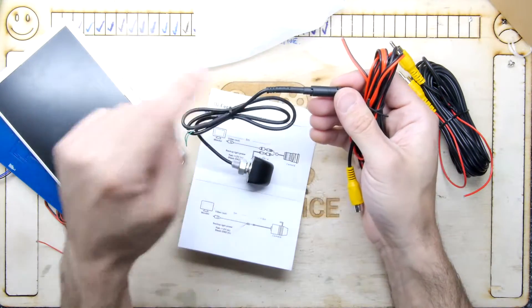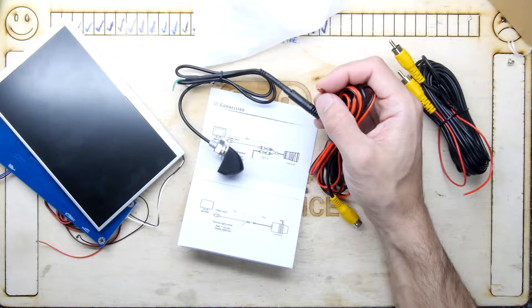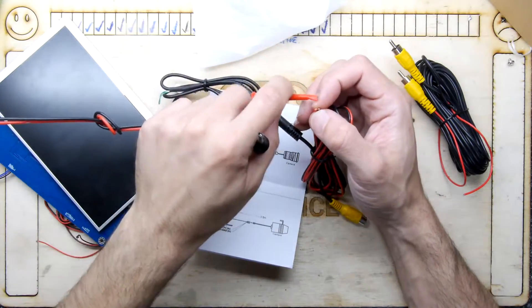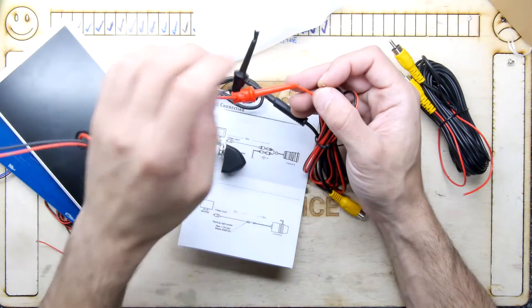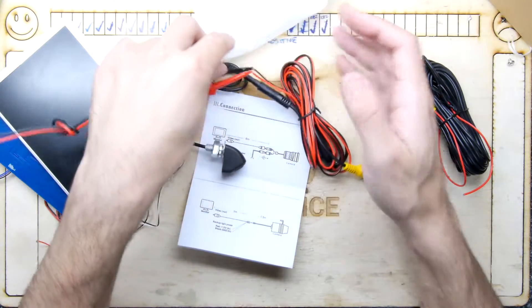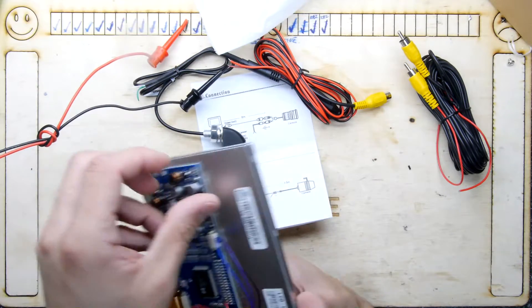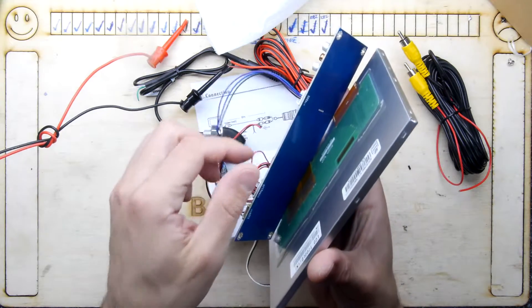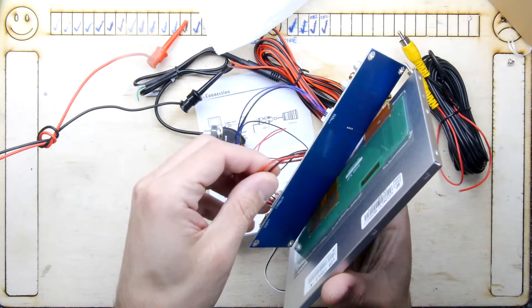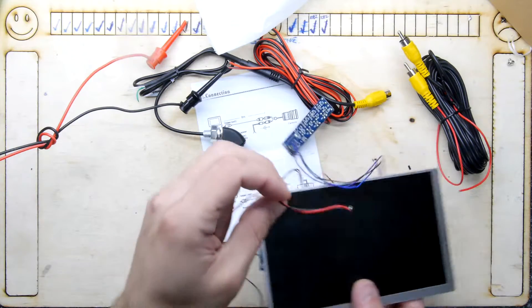I'm going to go with this as the standard - that's the 12-volt power to the camera plus the video feed out. So clip those in. I'm wondering why it has to be four pins. It's got four pins because it's two video and two power, I guess. Very odd. I've got my bench power supply next to me set to 12 volts, so this is the 12 volts and this is its ground.